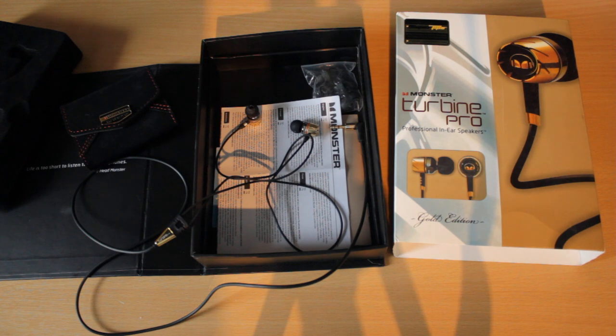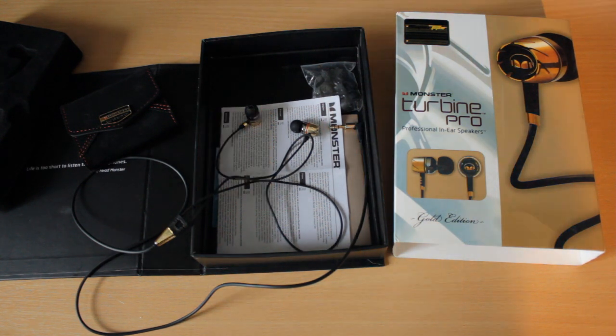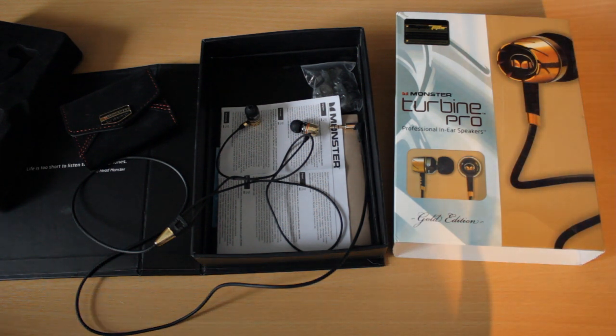I'll probably keep buying these and reviewing them because I'm actually really surprised at the quality and I do like the look of them. I'm not going to go out and spend God knows how much on the real ones. See you later guys, thank you very much for watching, and I will see you soon. Bye.